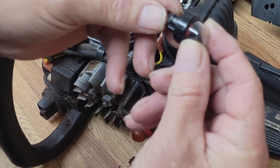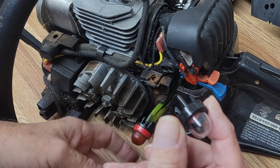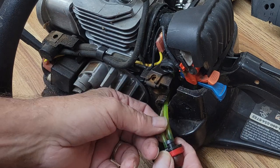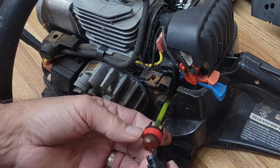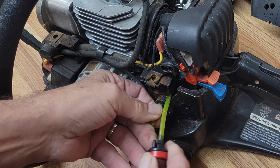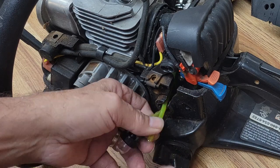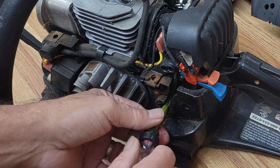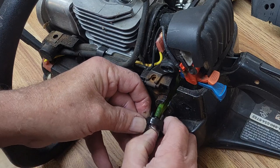The best part about replacing a primer bulb is these are super generic — this same primer bulb will fit on just about any chainsaw or weed eater that has this priming system. Looking at our fuel lines, they look pretty good. You've got one long and one short on the old bulb, and the same on the new one. Don't worry about what they do, just match them up: short one to the short, long one to the long. Just as an FYI, the short one goes to the carburetor and the long one returns back to the fuel tank.